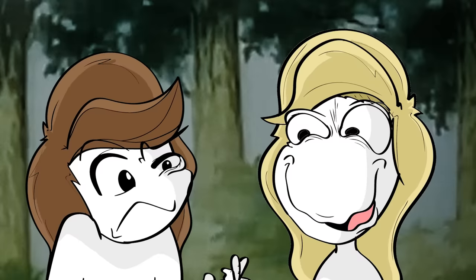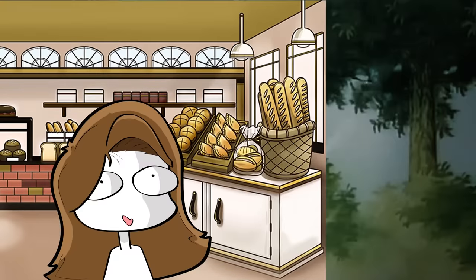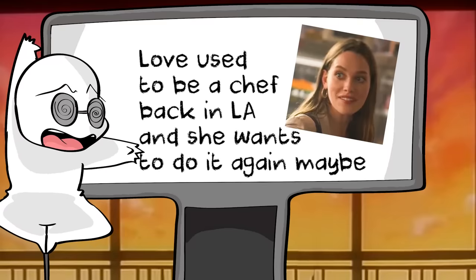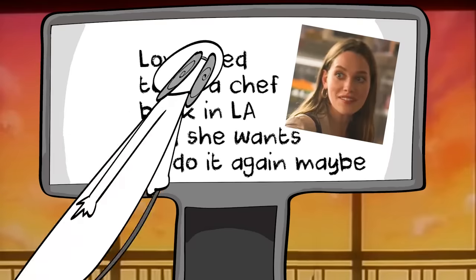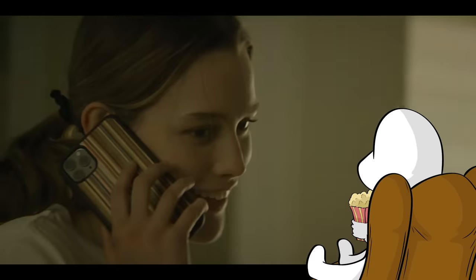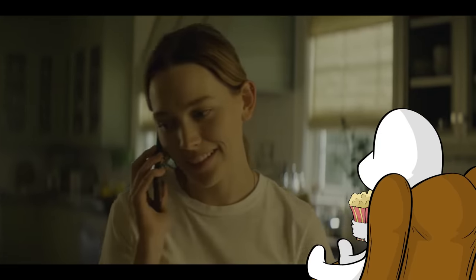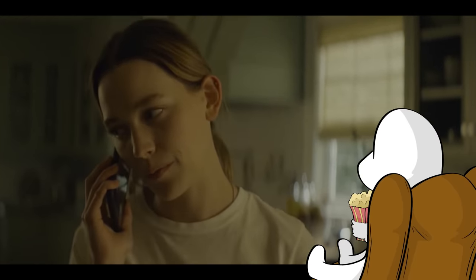Now, at this party, Love ends up talking with Natalie. And after a while, Natalie ends up offering to show Love a space she has available for a bakery. Because, you know, Love used to be like a professional chef back in L.A., and now that life's calmed down a bit, she's thinking that maybe she'd like to get back into it at some point. 'Hi, Natalie.' 'Yeah, I wanted to see that place you were talking about for a bakery.'